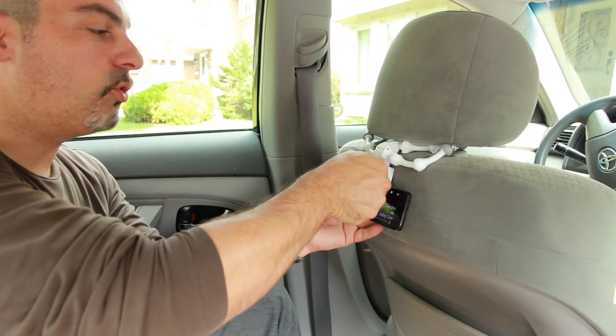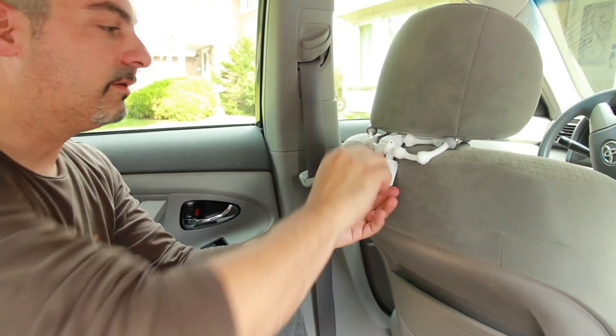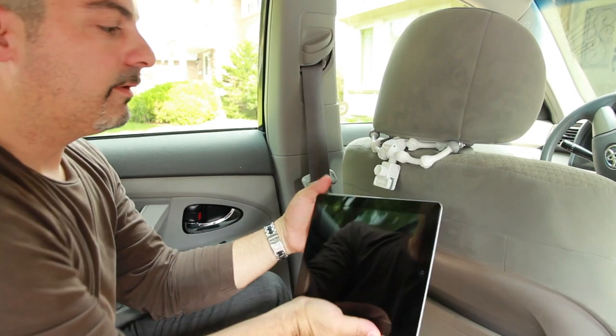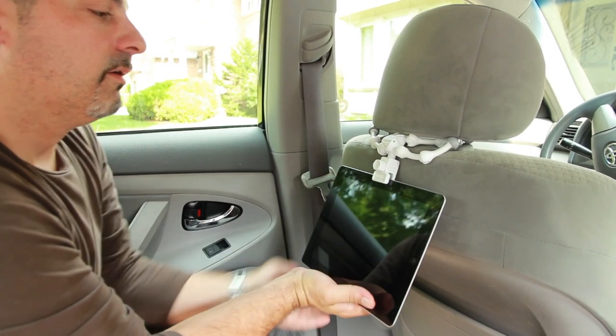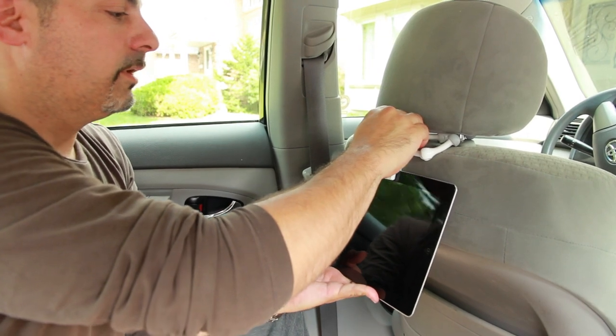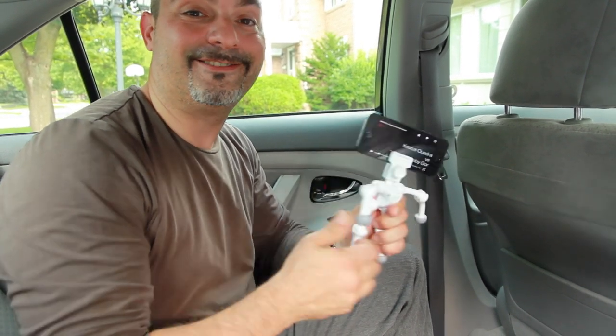Another great function for it is, not only can you use your smartphone, but you could also use your tablet — for a bigger screen for your kids while you're on that road trip. Not only is it functional for your smartphone and tablet, but it also makes a really, really cool action figure for your kids. Have fun.